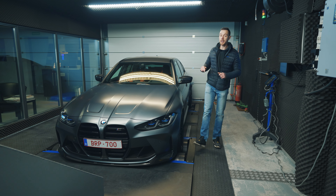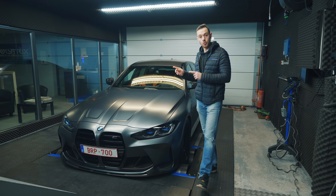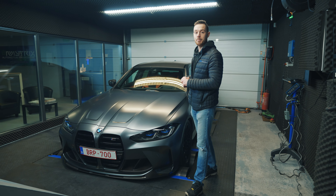We are back here in the dyno to talk about our show car, the BMW M3 Competition that we bought brand new. From factory this car made 510 horsepower and 650 Newton meters of torque. First we made a Stage 1 remap of the engine and the gearbox, and it made 670 horsepower and 830 Newton meters of torque.